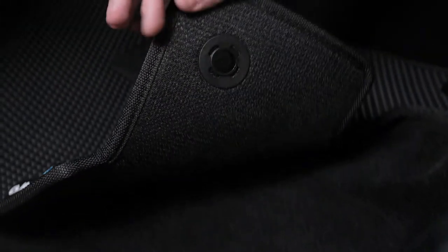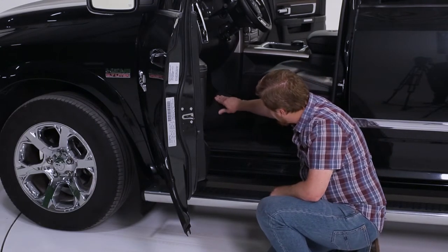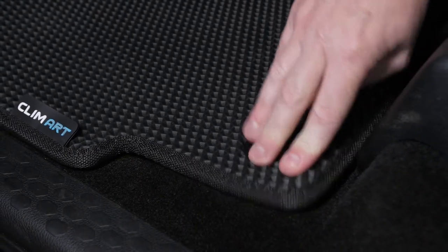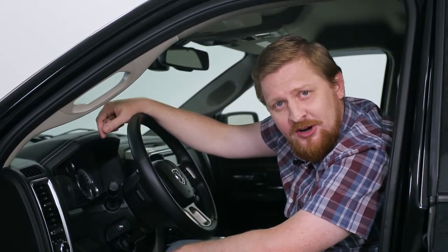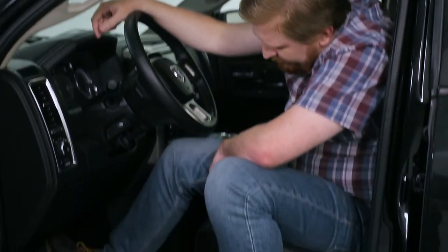The Klimart mats have fasteners that correspond to the original fasteners of the car and a no-slip mesh, so you can be sure that it won't slip around on you. The driver's side mat also comes with a special pad, which protects from the constant usage from the pedals.